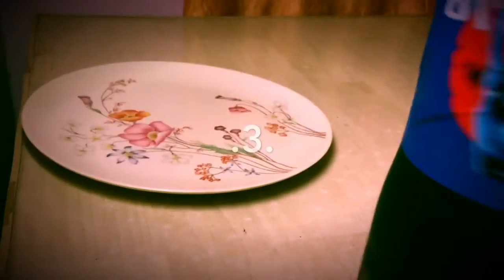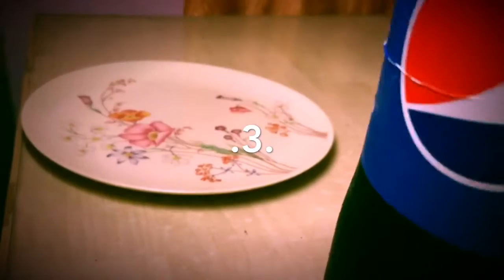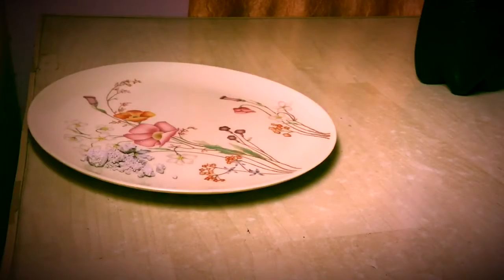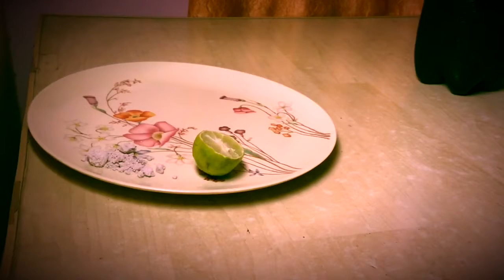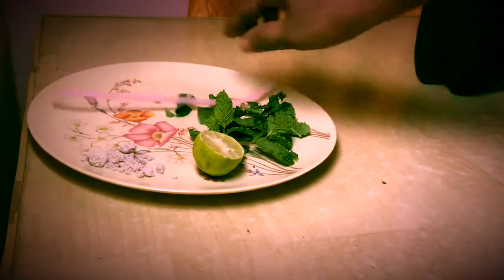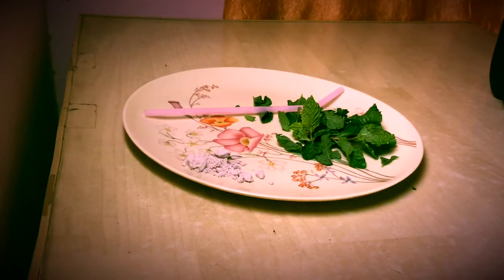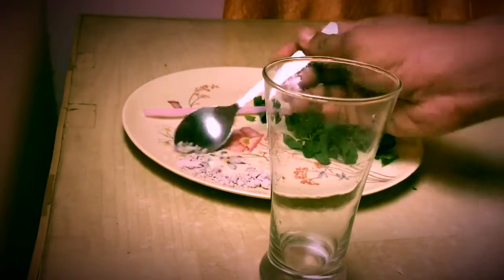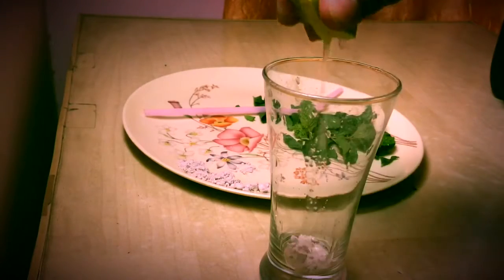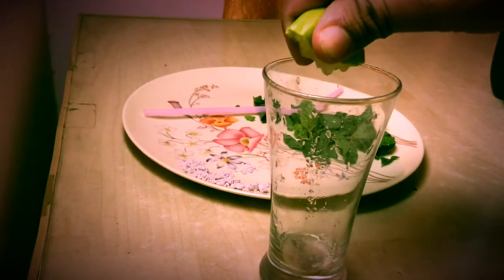Here is the third twist, in which we use Pepsi or any other black cold drink. Other ingredients are lemon, mint, a straw, some black salt, and a glass. Also some chaat masala. Simply add lemon and salt in the glass.